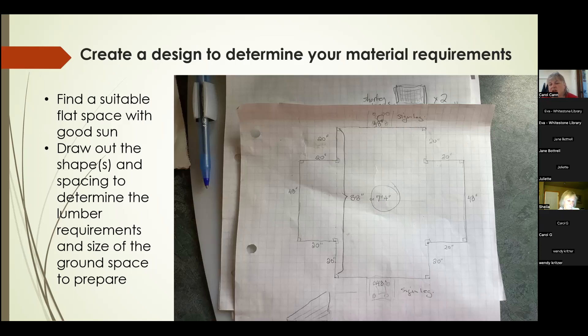This is one of the designs we did — the design for the medicine garden that's in the front of the library under the sign. We had other designs for the square boxes and for the long thin ones we used for the climbers.